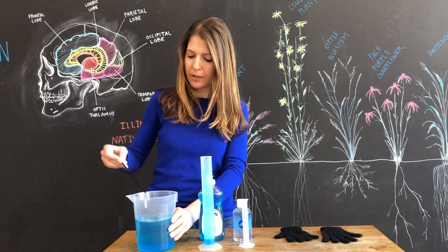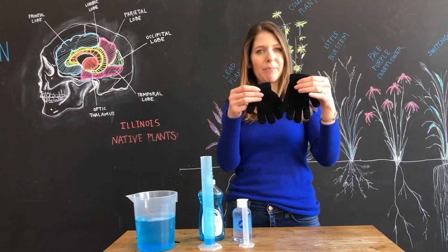Also, you need to make sure that you have on hand simple knit gloves.